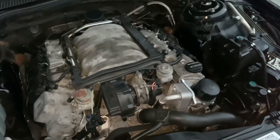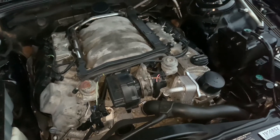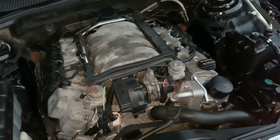Hopefully that may help you in that one direction of what to look for with those P0170 and P0173 codes on your M113 engine.